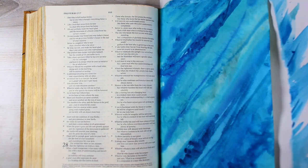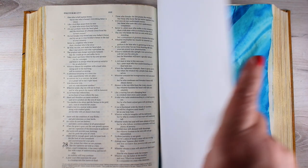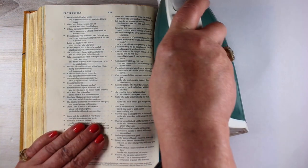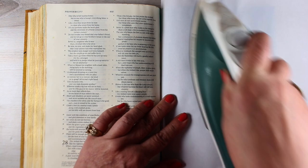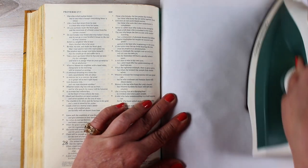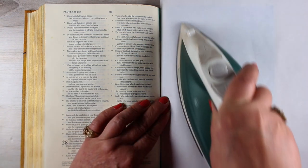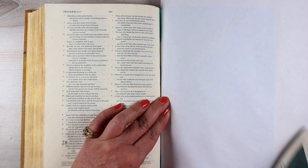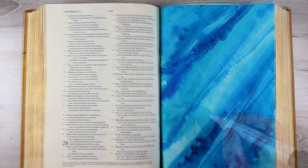Some people have said that once they ironed something, all the colors got really light, and they were wondering if the heat was doing something to the watercolor. What's generally happening is that you're sucking up all that paint that's still wet onto the piece of paper you're putting over top of it. So when you iron it, it's pulling all that color off, or at least some of it. If you wait until it's completely dry, it's not going to do anything — you'll be left with that intense color.